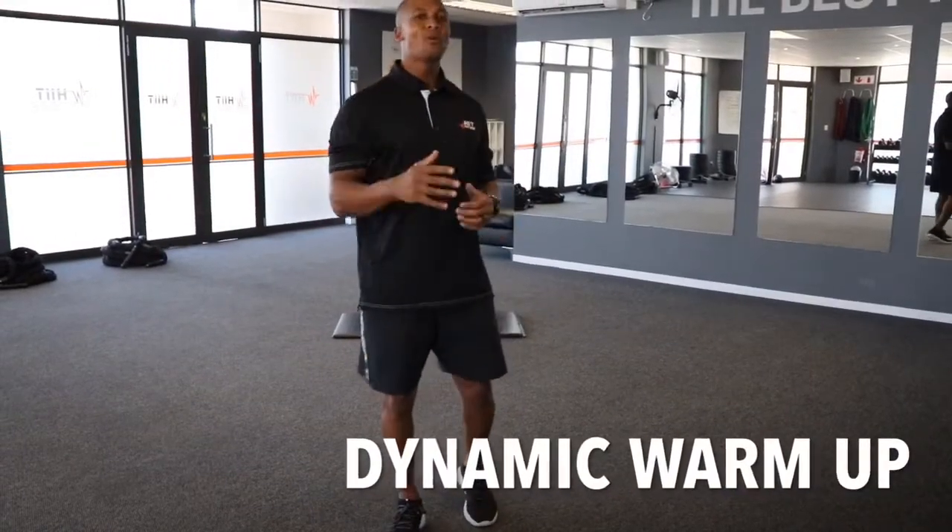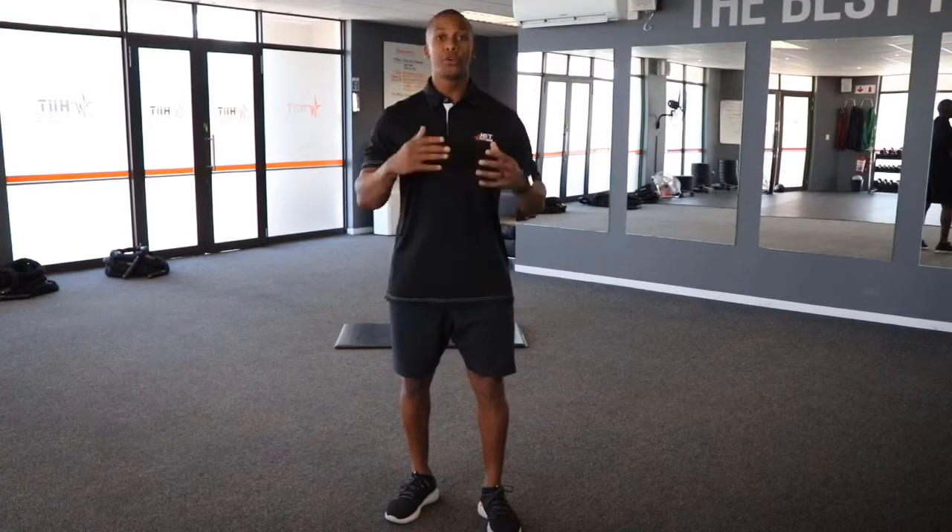Hey there everybody, your dynamic warm up for today will consist of 3 exercises which you'll do for 10 reps each, the last one 20, and you will do these 3 exercises for 3 minutes. So you see how many rounds you can do in 3 minutes and that will be your dynamic warm up.